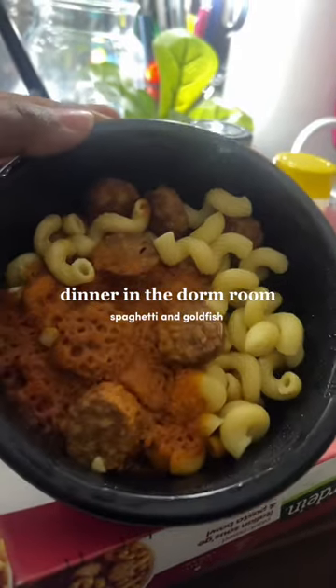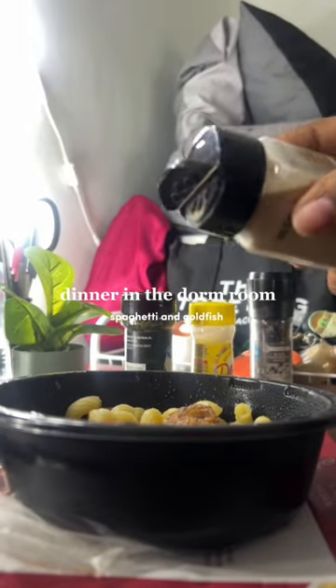So I microwaved it real good. And one thing about it — when I season my food, I'm not stopping until my ancestors tell me to stop.